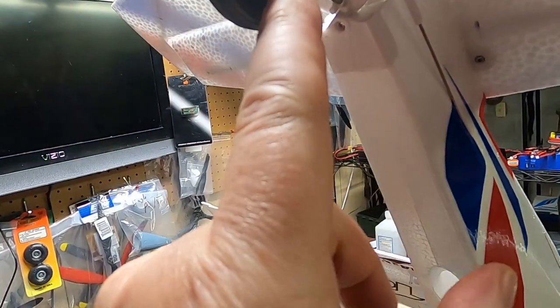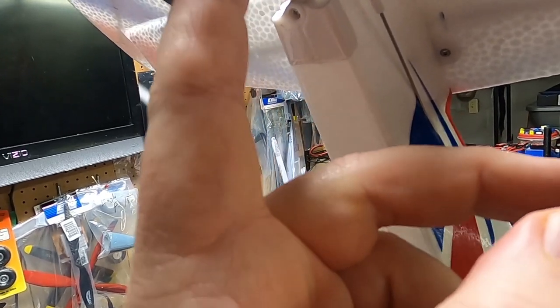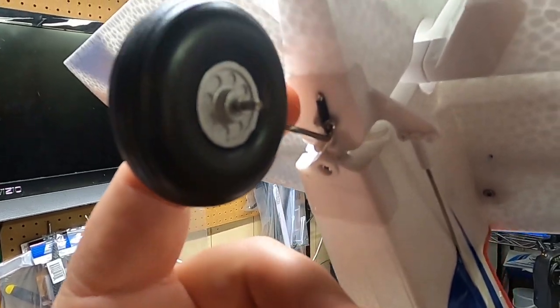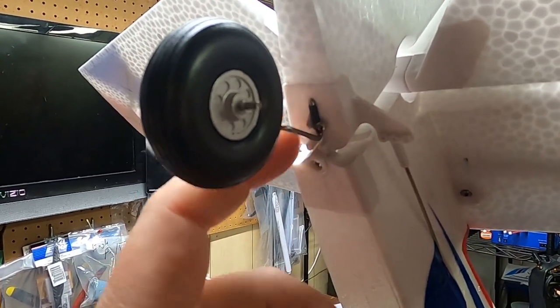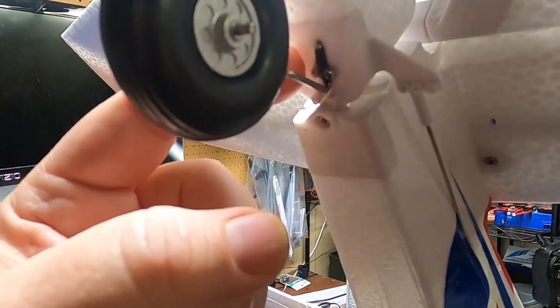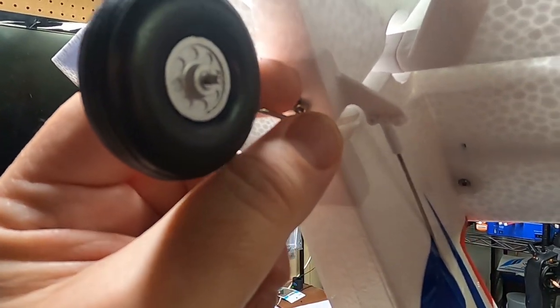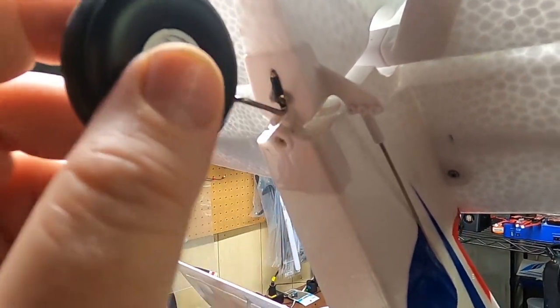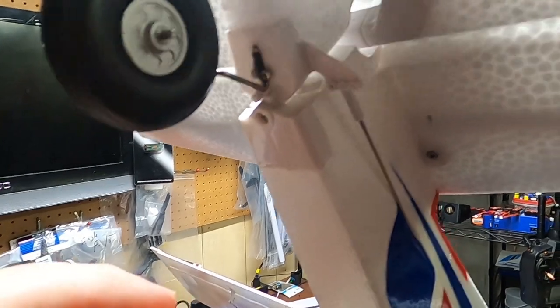When you put in your tail wheel, put a little drop of CA on the little e-clip that holds the end of the wheel on. Also put a little CA or thick gel CA on the two screws that hold the tail wheel on so they won't back out and you'll have a good solid connection.